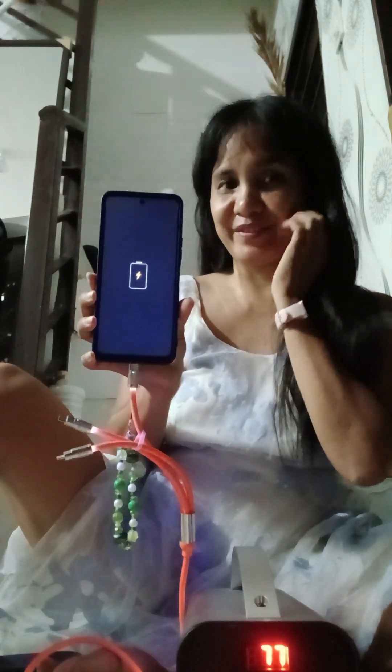Where's your phone now? Let's try charging it, Bea. Looks like it's charging. It's charging. Yay.